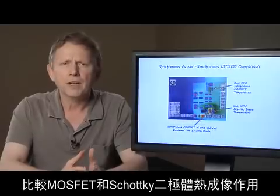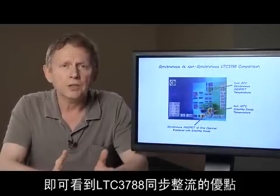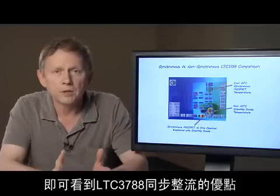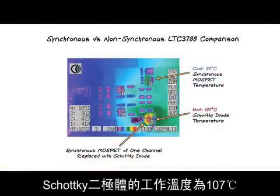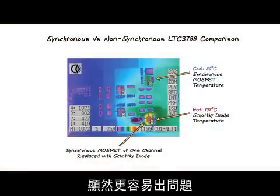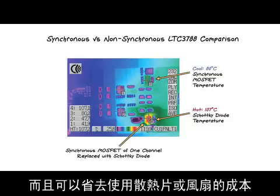The benefits of LTC3788's synchronous rectification are easy to see on a thermal image comparing a MOSFET to a Schottky diode. The Schottky diode operating temperature of 107 degrees Celsius is clearly troublesome. The MOSFET running at 80 degrees C is much easier to handle and may save the cost of a heatsink or a fan.